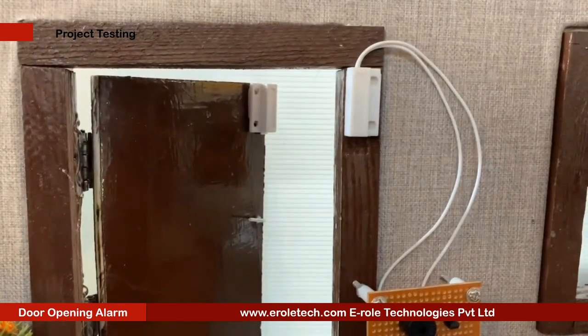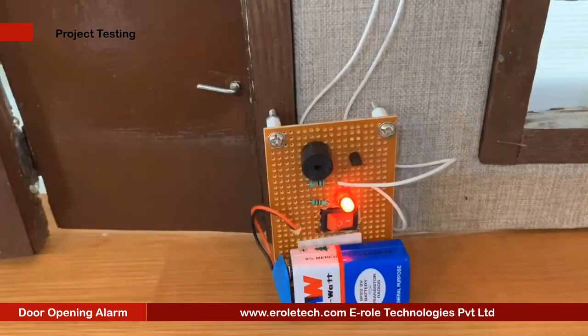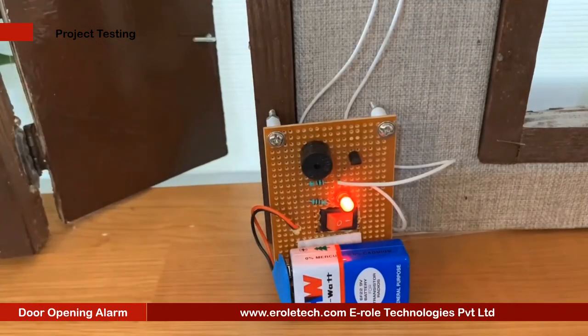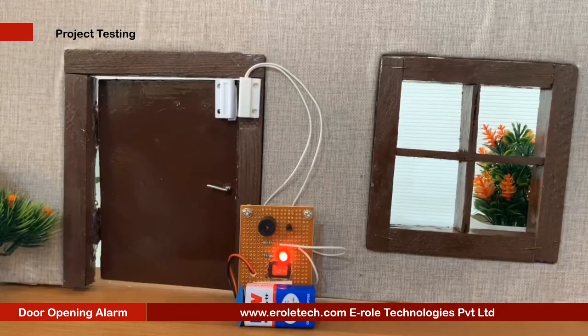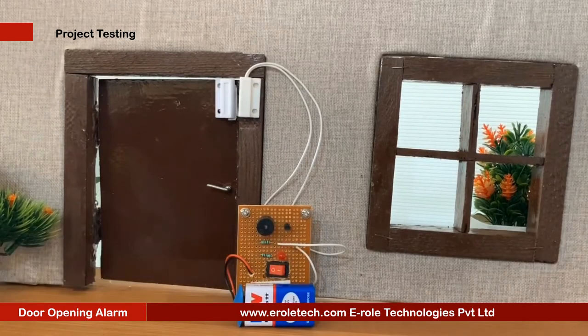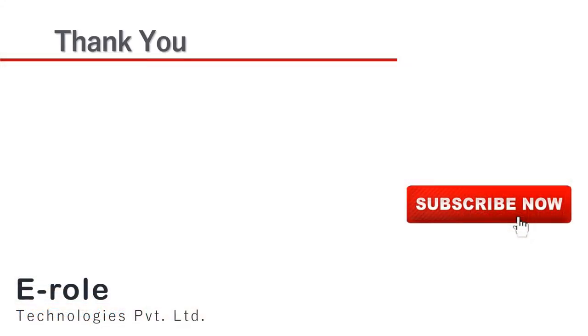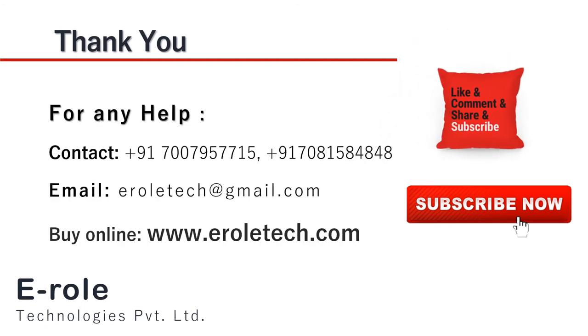I hope you enjoyed the video and learned something from it. For any help or to clear your doubts regarding your project, you can contact us on our student care number 7007957715. To buy the items used in this project, you can visit our website www.erraltech.com. You can also give us orders on WhatsApp. Thank you so much.